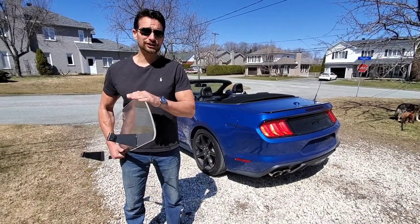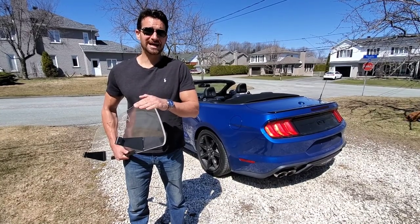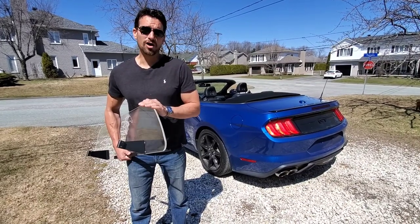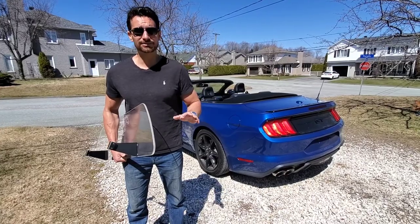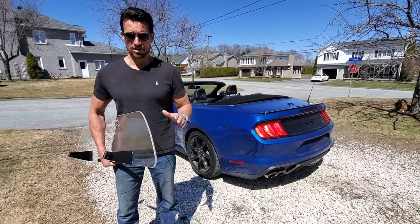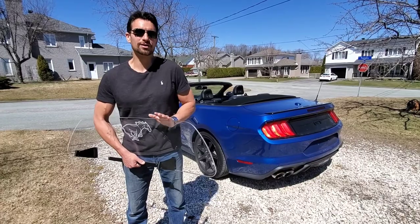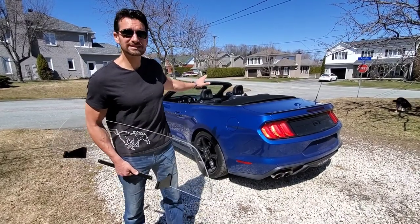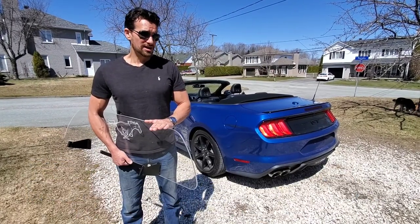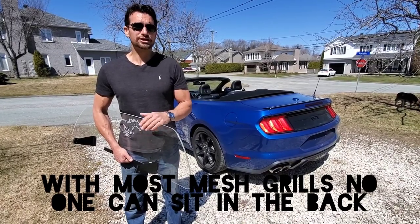If you do get the mesh, it's actually even easier to install because it's just clips — four little plastic clips that just snap together. So if you're looking for the absolute easiest option, go with the mesh. You can snap it in and out, removing it or putting it in the vehicle in a matter of seconds, whereas the plexiglass is going to take about two to three minutes. So if you're often having people sit in the back seat, the mesh windshield is a lot quicker to take out.